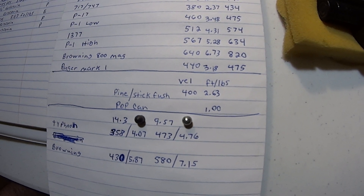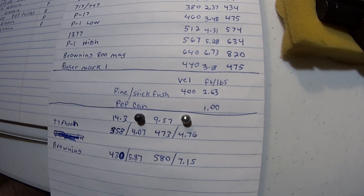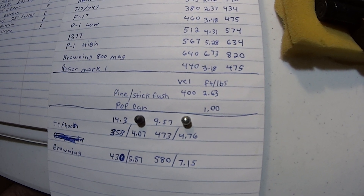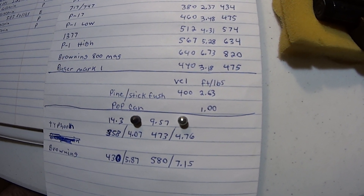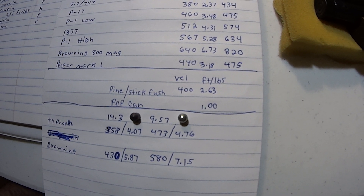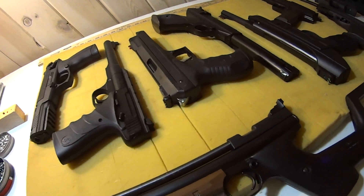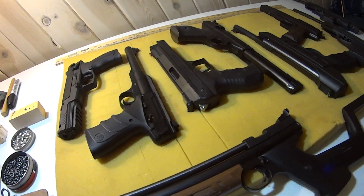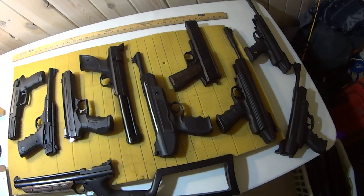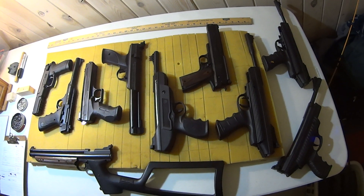Obviously a pop can — if it won't go through a pop can it doesn't have one foot-pound of energy. If you're plinking pop cans you need one foot-pound, so the distance at which you can't get through a pop can tells you your energy has dropped below that. Thanks for watching — some of these pistols I've had for over 20 years, some even longer, and they all function very well. Some I don't shoot a lot, some I shoot like crazy.